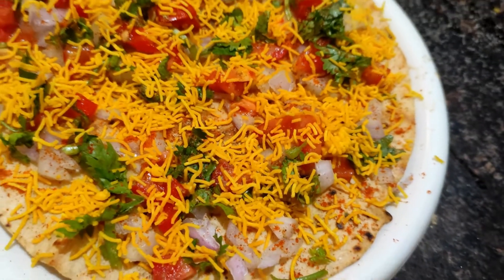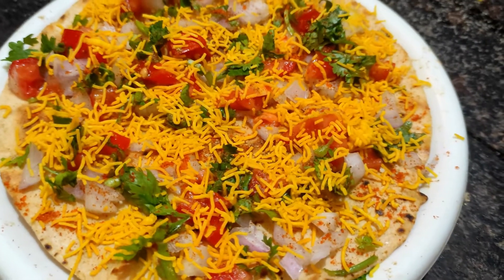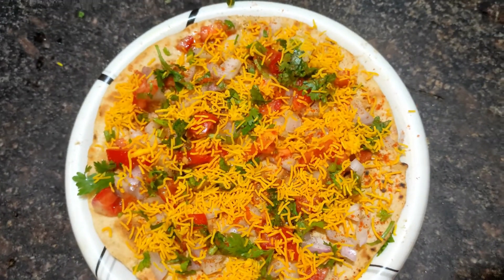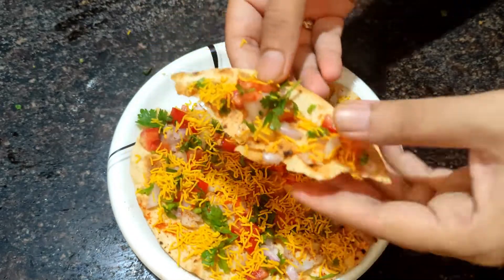Hi friends, I am making a simple and easy recipe. Let's mix this with a crispy, healthy and tasty recipe.